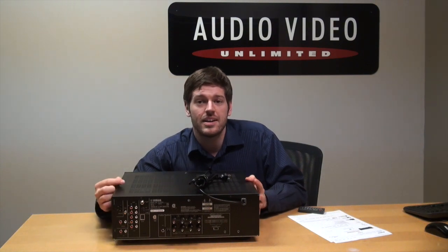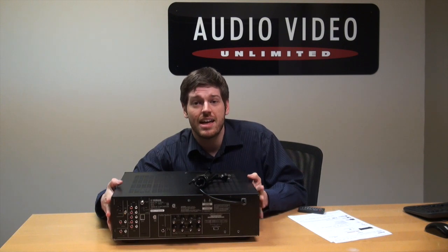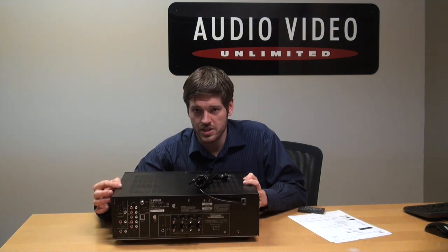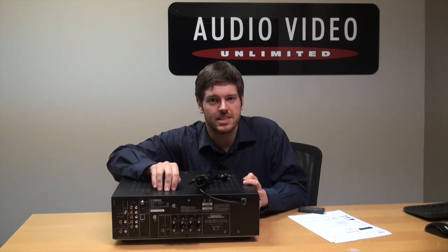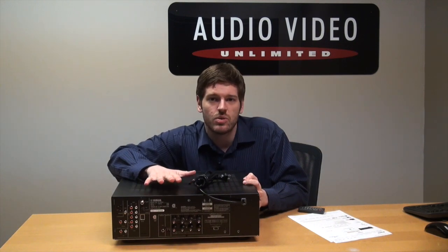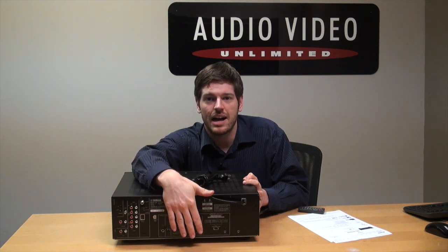So if you're building yourself a nice home stereo system, this is the receiver and amplification that you might want to start off with. The RS300 is the introductory model in the line, which means its wattage output is a little bit lower. Instead of having all the power you need to drive big towers, this thing is more suited to bookshelves — 50 watts per channel, left and right.